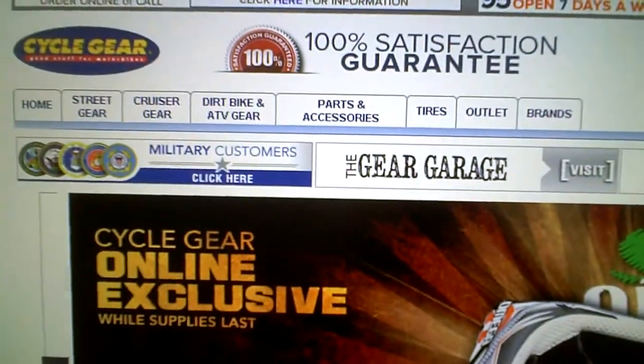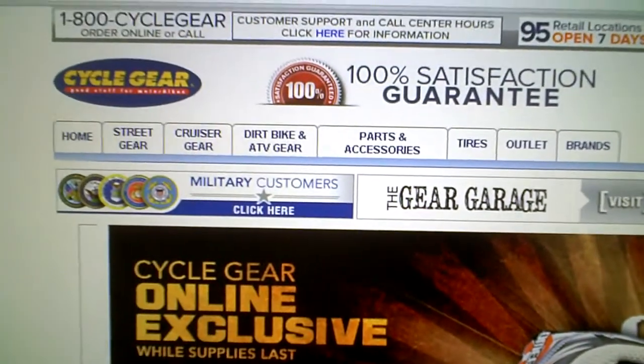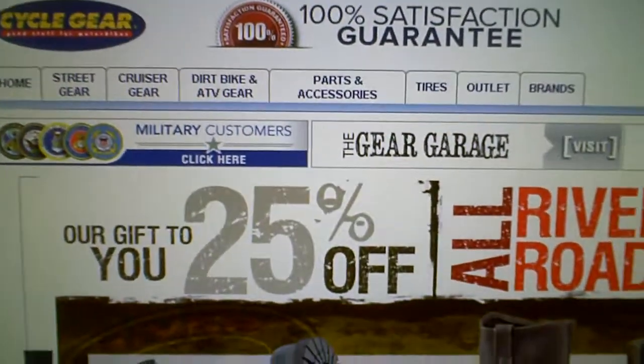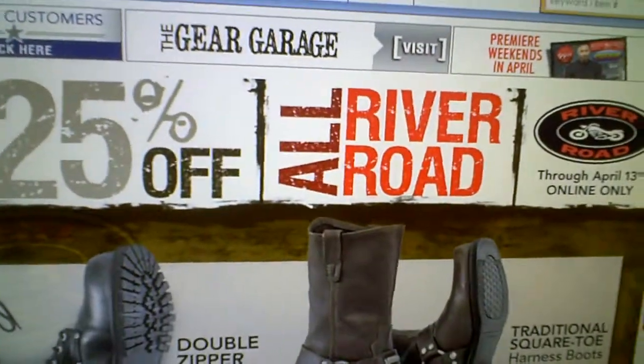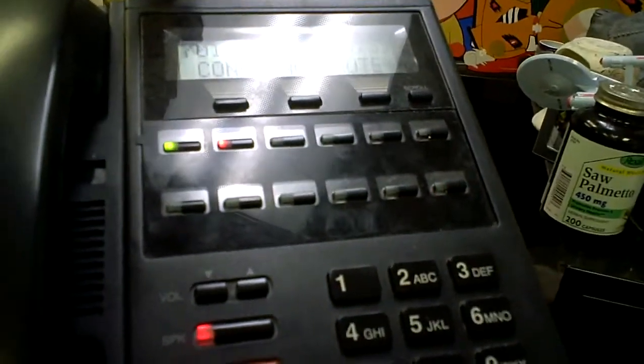Cyclegear Direct is actually a great way to find scooter parts, and I'm showing the website right now. You can visit them at Cyclegear.com — make sure to talk to those guys, and somebody like Jordan will take your phone call and help you out. Thank you, I really appreciate it. Thank you for your order today.